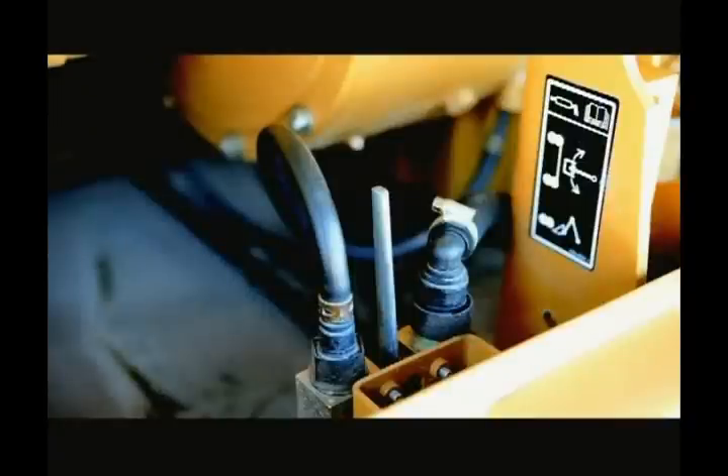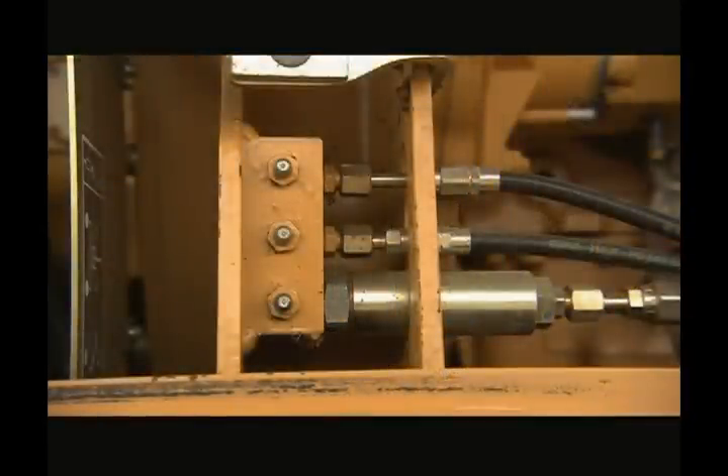If you need to change the fuel filters, the fuel shutoff valve is located on the left-hand side of this compartment. If your machine is not equipped with auto lube, a greasing block can also be found here. This makes it easier to deliver grease to hard-to-reach locations such as the swing bearing or boom.